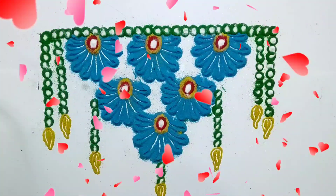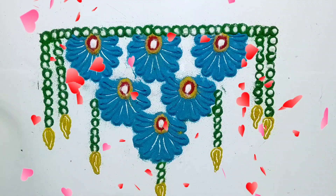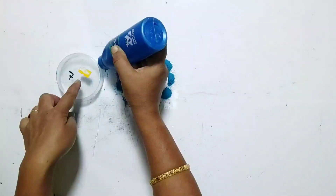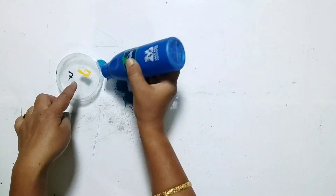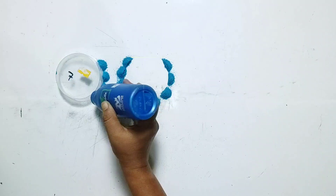Hello students, today we are going to make this beautiful rangoli. Take a circular object and make this pattern.